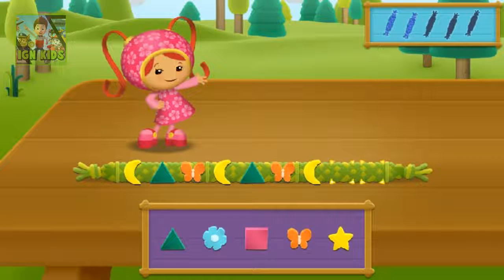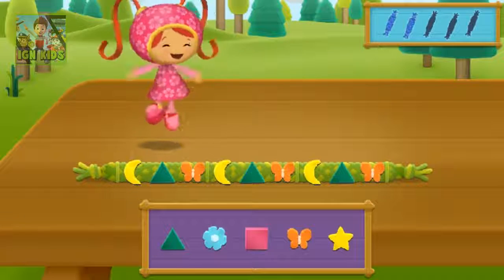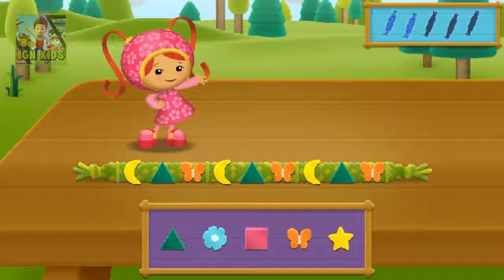The pattern is moon, triangle, butterfly, moon, triangle, butterfly, moon. What comes next? Triangle. That's the right bead! Butterfly. That's the right bead! Another bracelet for one of our camp friends. Let's make another one.